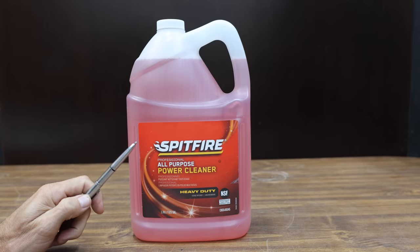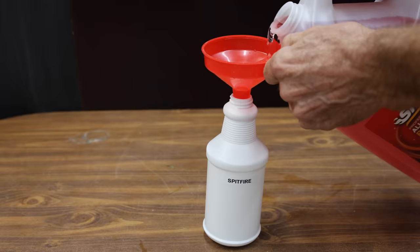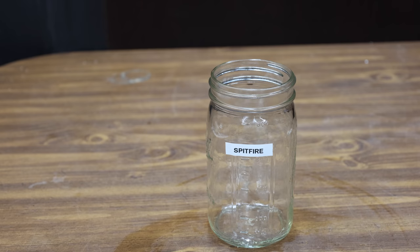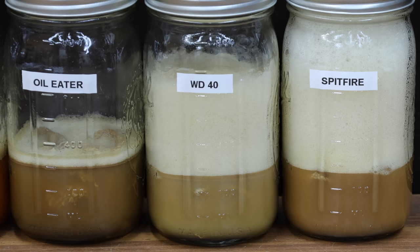At a price of $17 is this Spitfire brand. It claims to be heavy duty — no dilution necessary. I'll use the Spitfire at full strength since the manufacturer's instructions allow for it. The Spitfire seems to be attacking the oil just as aggressively as the WD-40 and the Oil Eater. The fluid inside the container looks like a latte espresso with hot steamed milk, but looks can be deceiving.